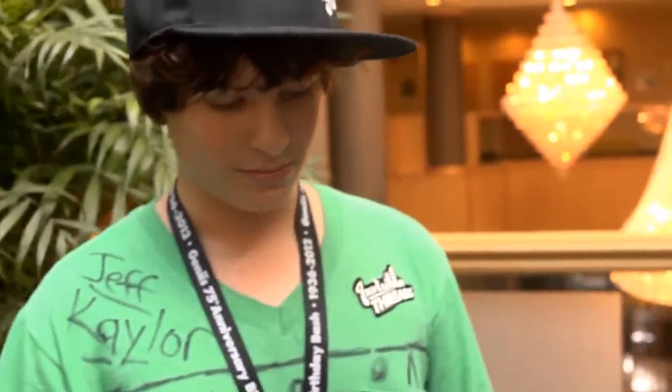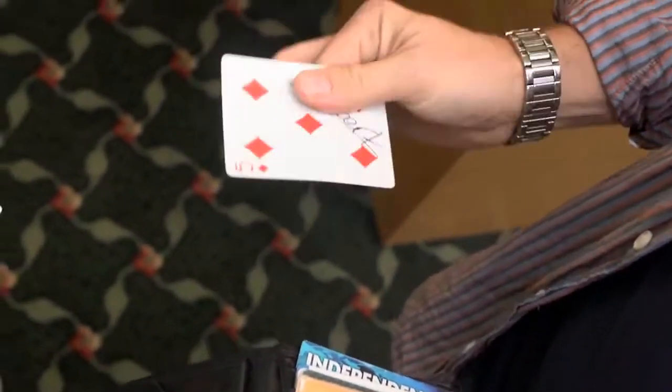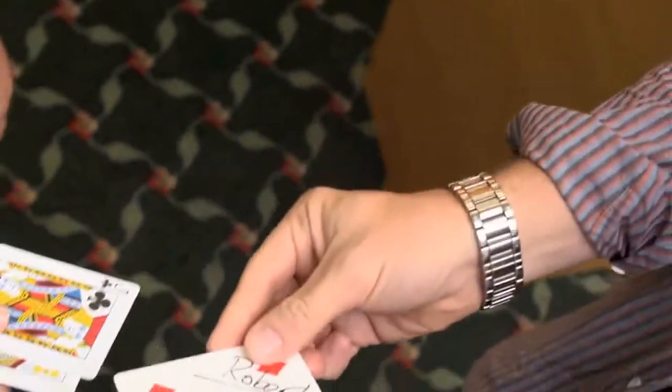One card in there, yeah? Now look at this. Test conditions, right? Could be — who knows — your Five of Diamonds. There you go, man.